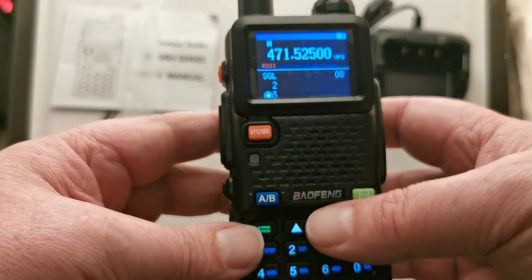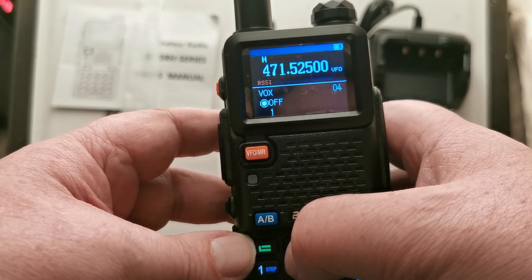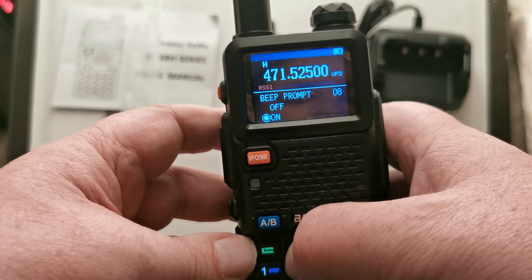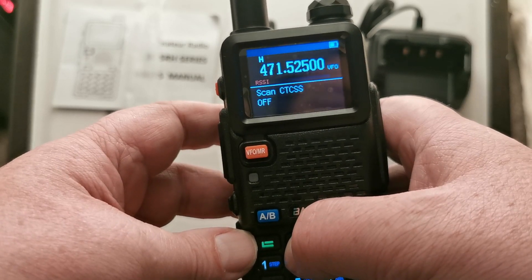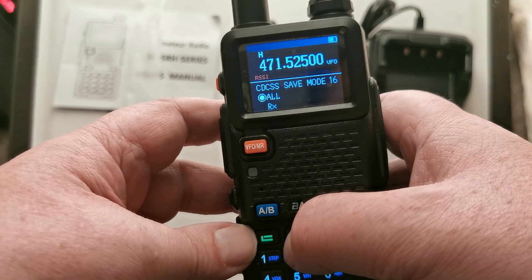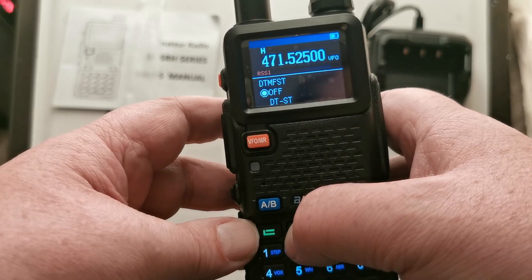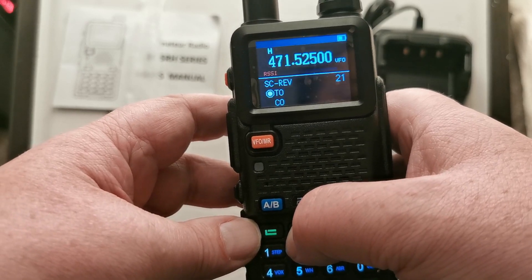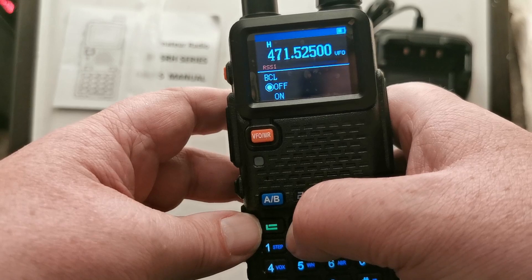Menu system. I've got a feeling it's going to be this new one they're trying to use, which will still take a bit of getting used to. Step, transmission power, save functions, VOX, wide or narrow, ABR, TDR, beep prompt, CTCSS, DCS — the usual bits and bobs. CTCSS scan and DCS scan. CTCSS save mode. Voice on or off, language — English and I'm guessing that's Chinese. DTMF as usual, S-codes, scan, scan types, PTT. It looks like the usual, and you can name it here.